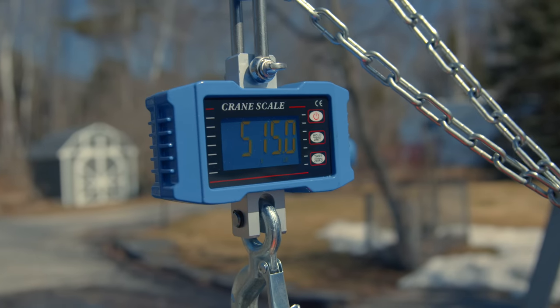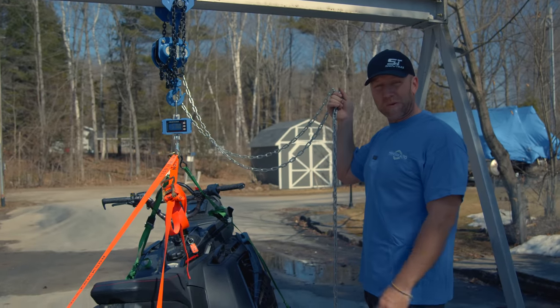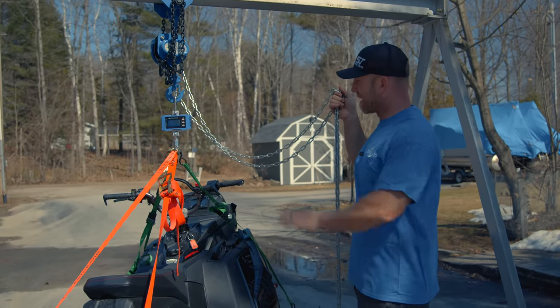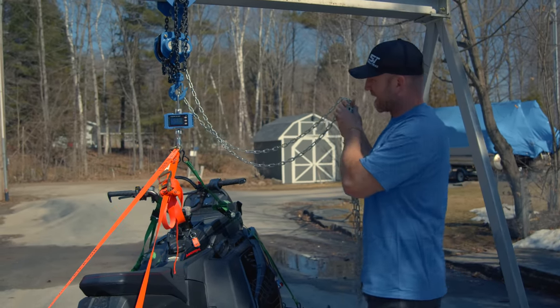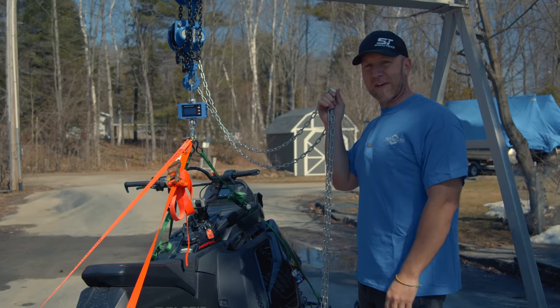It fluctuates a little bit between 515 and 516 pounds, and it's settling at 517. So 517 pounds for the 146 Polaris Chaos 9R.